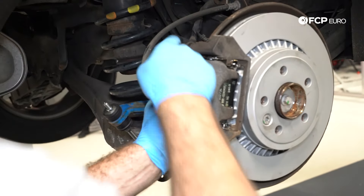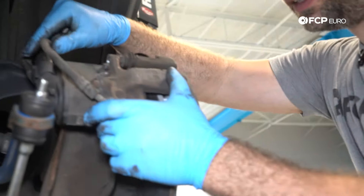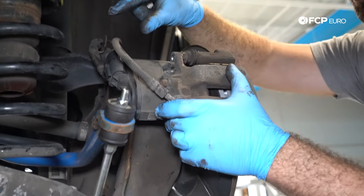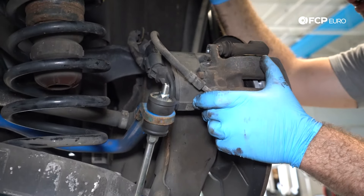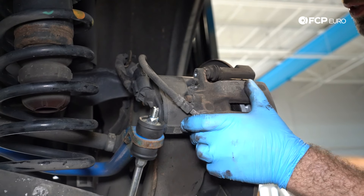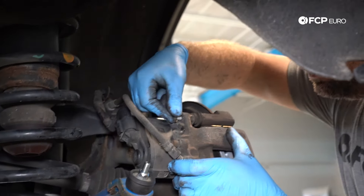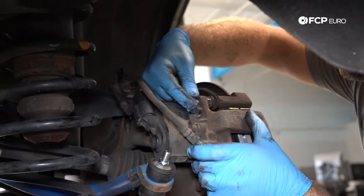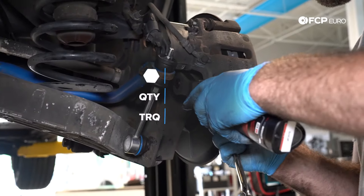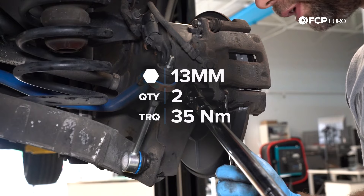Put the caliper bolts in. A side note: always pay attention to the orientation of this hose — a lot of times when you take the caliper off and put it to the side, the hose can get twisted. You want a nice free-flowing hose in the proper orientation. Thread the bolts in and torque them to 35 Newton-meters. Best to use a 3-inch extension because of the location of the bolt.